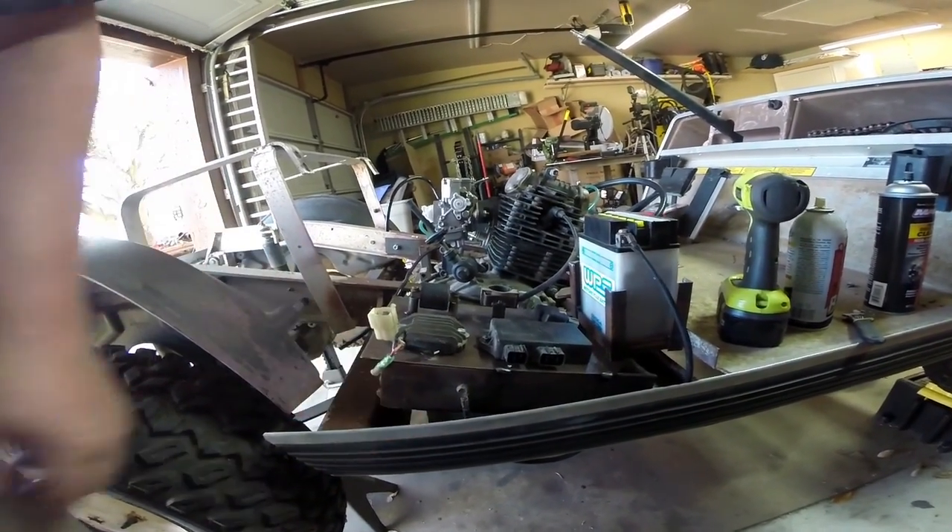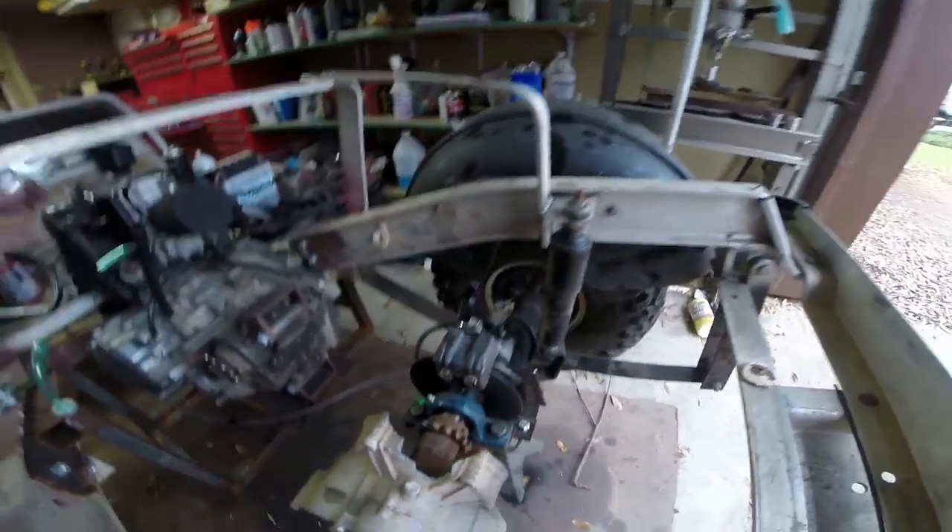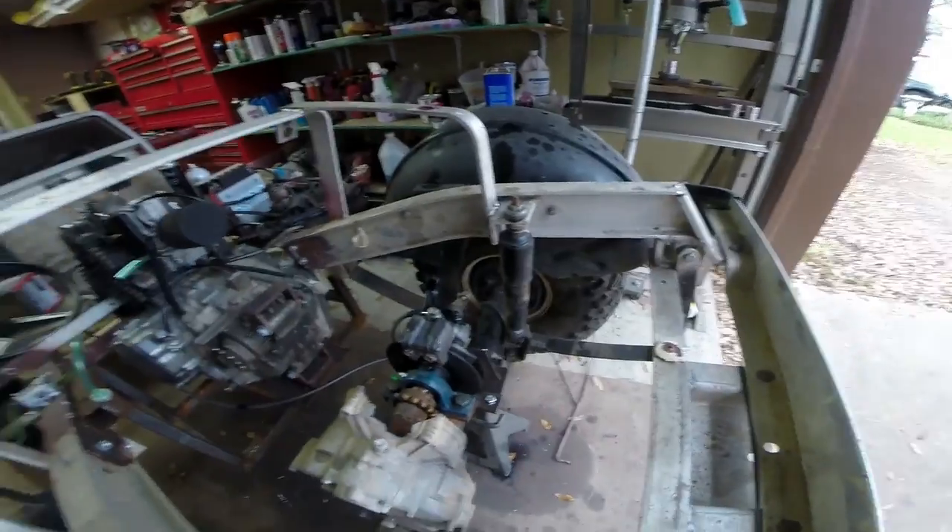There's our brake line — I haven't finished the final routing yet but we do have hydraulic pressure in the brake. When you have a system like this that's completely empty, one of the best things to do is use a power bleeder, which uses compressed air to basically create a little vacuum and suck all the air bubbles out.